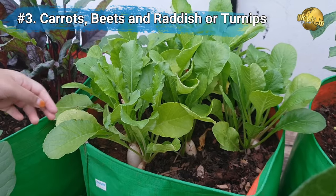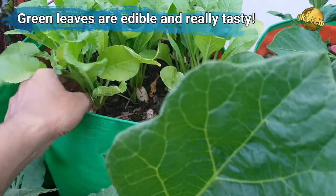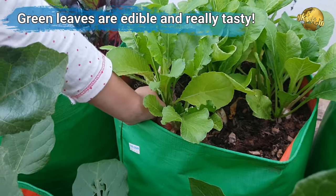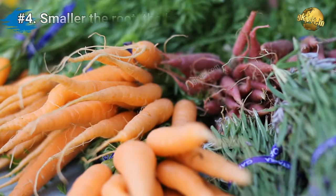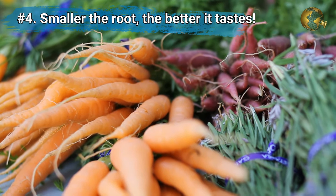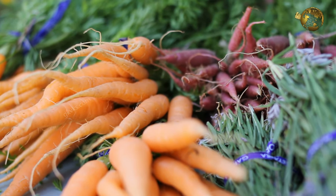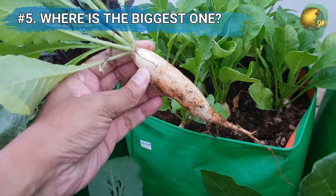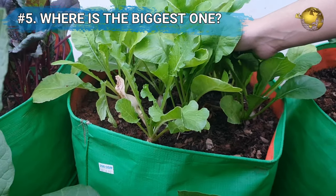First of all, you must know that the green leaves of these veggies are edible and really tasty. If it's too early, you can just snip off some leaves. As long as you leave some greens on the plant, it will continue to grow more of them. When it comes to the roots — the main veggie — remember: the smaller the root, the better it tastes. Pull the largest roots every time you harvest. If you leave them under for a long time, they get woody and bitter to taste.